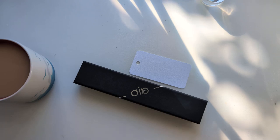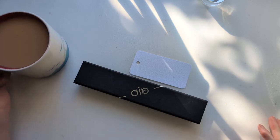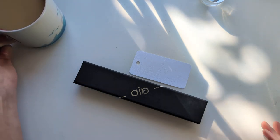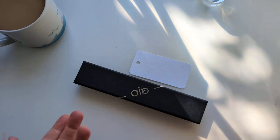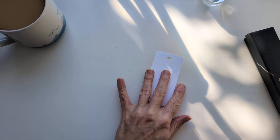Hi friends! It's a new pen and a new ink day. I have a cup of tea, a real gray, of course, and a new pen and some new ink. So we'll make a swatch card.